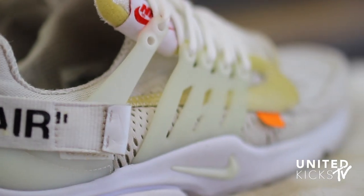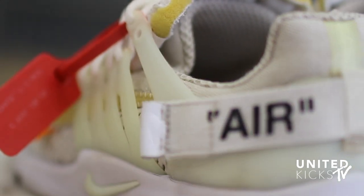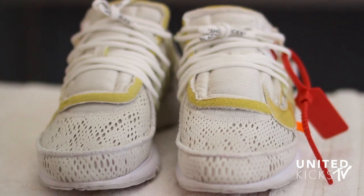This shoe is complete — they came out great, they're back to white all around. I couldn't have been happier with the final product. Thank you for watching another cleaning episode, this has been Dom from United. Don't forget to like, comment, and subscribe.